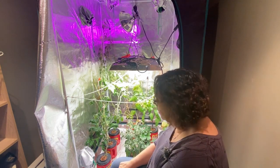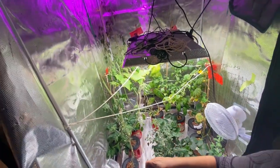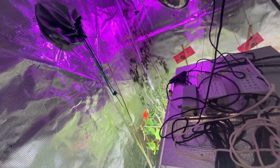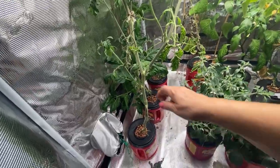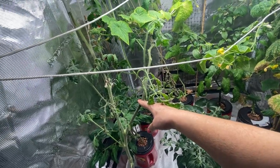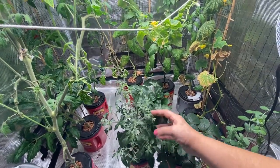You can see my indeterminate tomato here — this plant is growing all the way up to the top of the grow tent. I tried putting another light on it to keep it alive because it's gone way past the lights, but it's kind of dying out and taking up a lot of space without producing much anymore. So today we're going to carefully remove this big plant — there are a few cucumbers and tomatoes all intertwined so it'll be a little tricky.